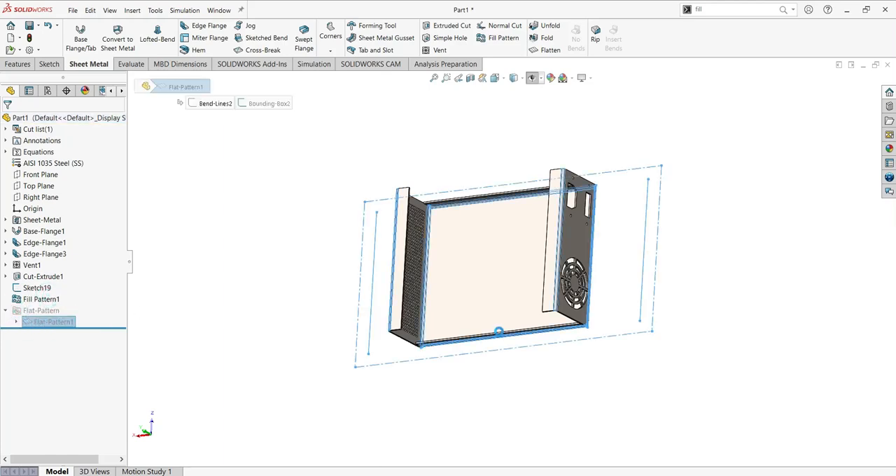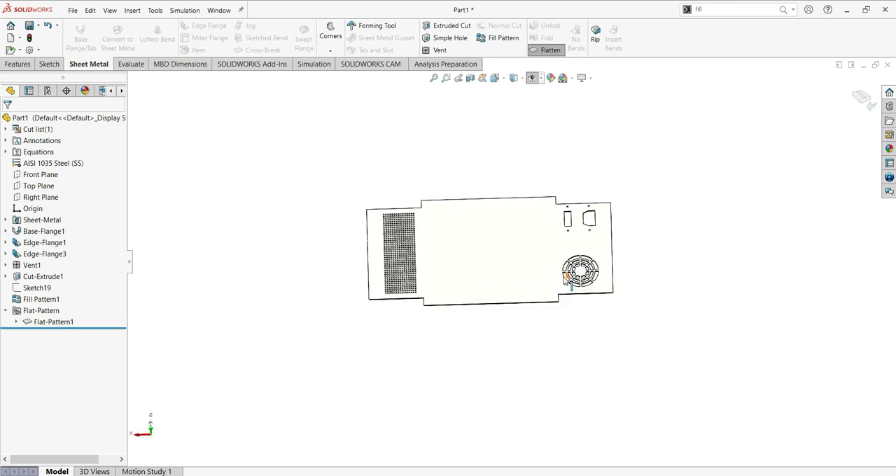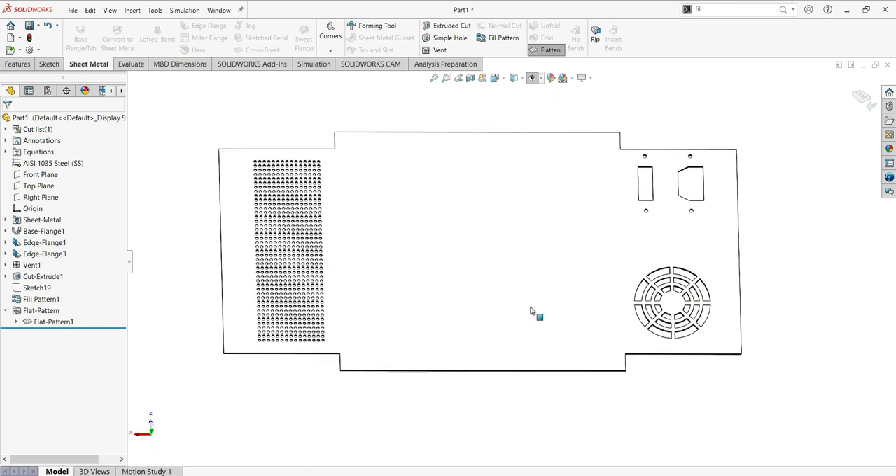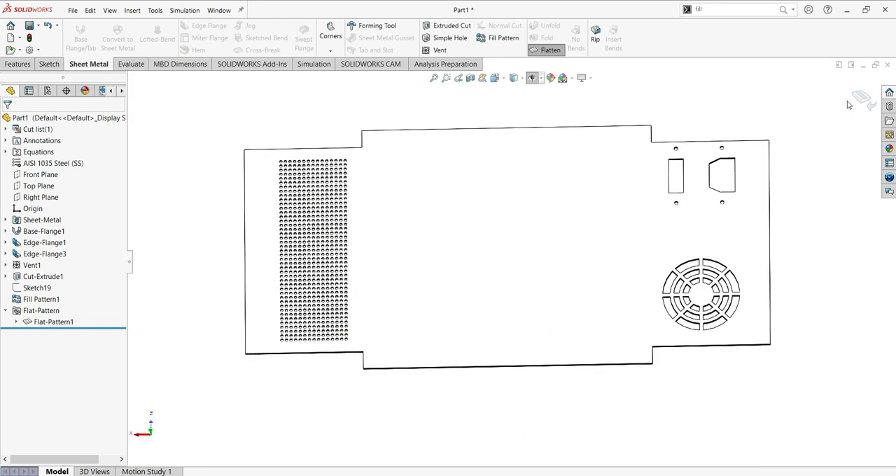Let's see how to make this sheet metal box in a simple six steps using SolidWorks. As you can see, this part has many holes cut for ventilation, power source plugs, and a switch.